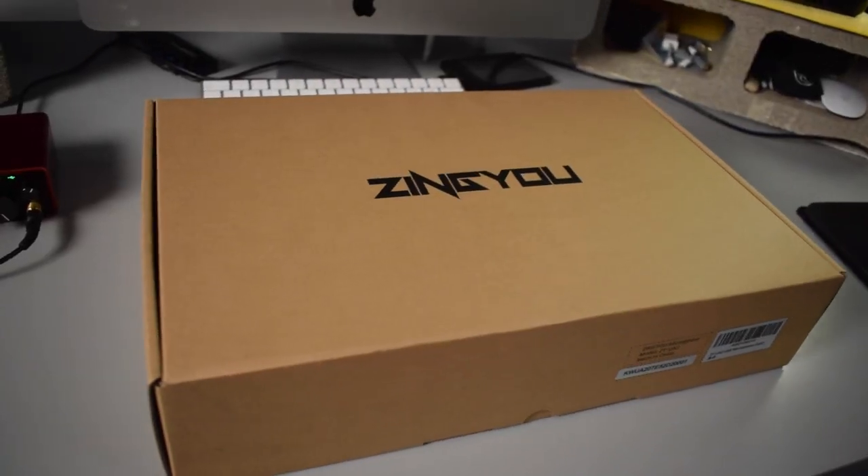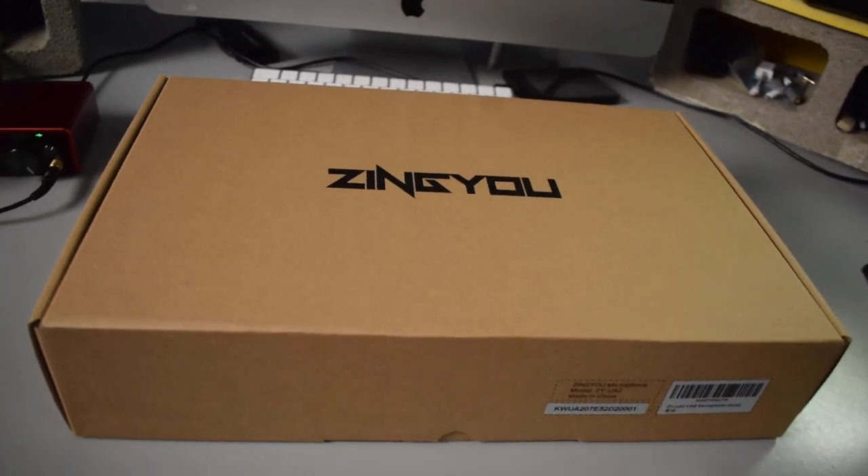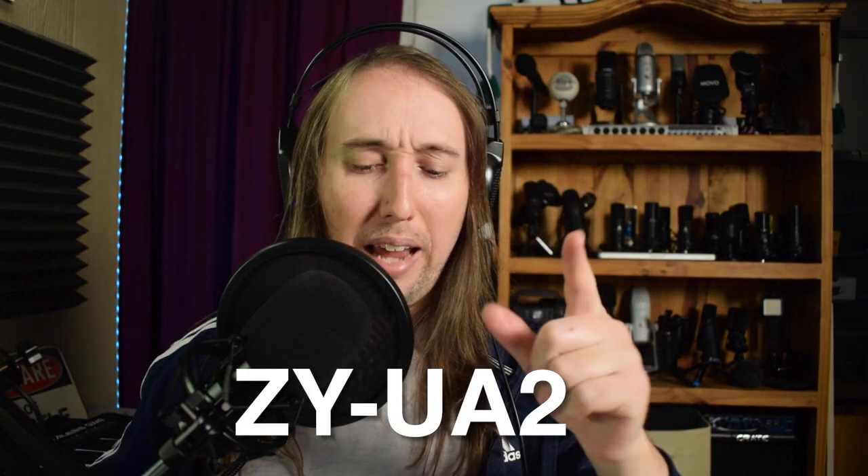Hey, what's up everybody, thank you guys so much for joining me. If you are new here, my name is Tobias and welcome to another Microphone Monday, where I upload new microphone reviews every Monday. The microphone that you are hearing today is by the brand Zing You, and this is the first microphone by this company that I am reviewing. They actually sent me this microphone for free so that I could do a review of it.